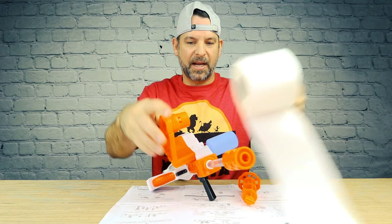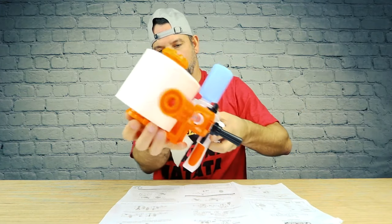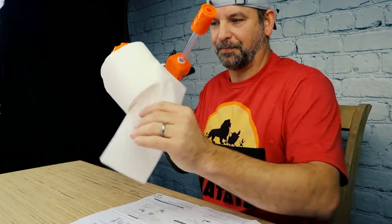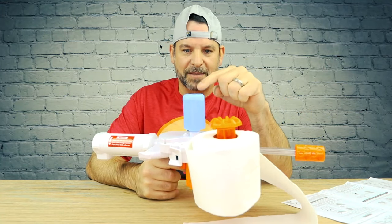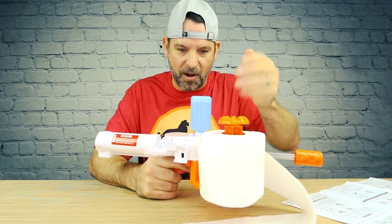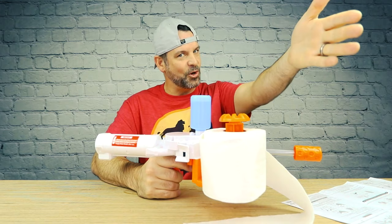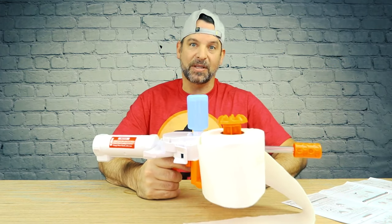One roll of TP. This thing is sinister. Quick note: this bottle has a little bitty hole on the bottom to let air come in as the water's going out. So when you fill it up, it's going to drip a little bit — that's normal. I thought it was messed up.